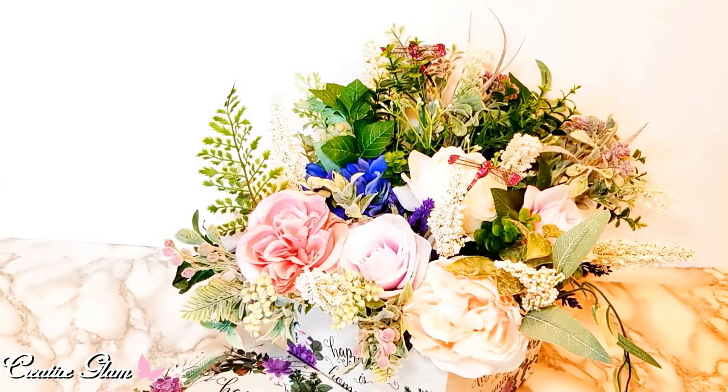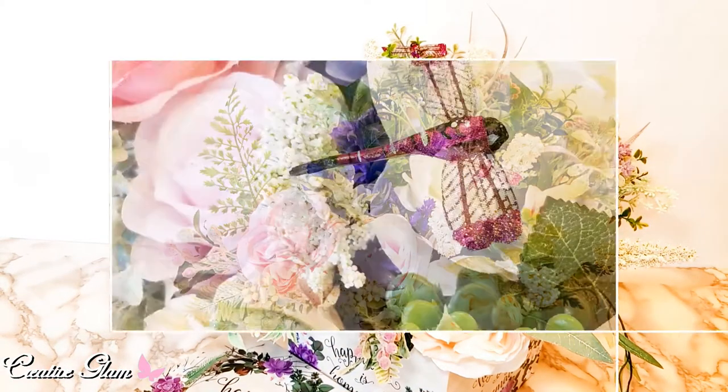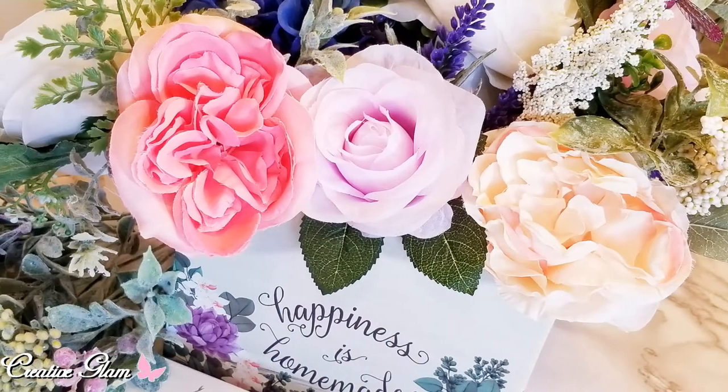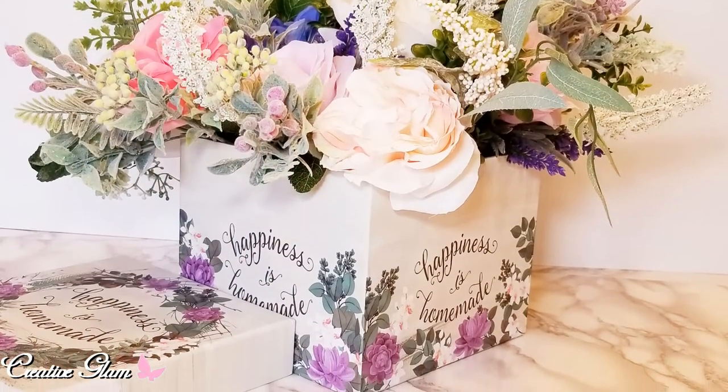And just like that, guys, we are all done! I got the dragonflies in — there's one there and there's one there. You've all seen when you go in a store and you see those flower arrangements for sale from $40 up to $160. This one cost me $12 and a little bit of time.